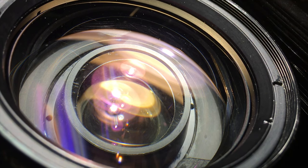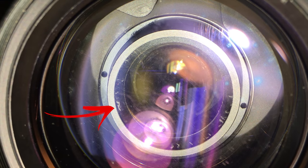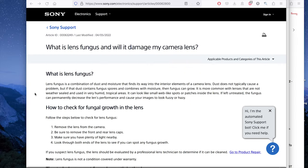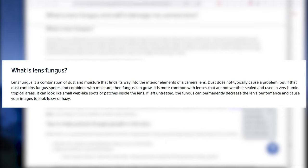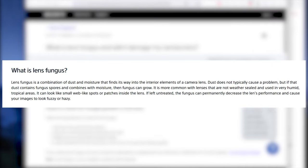Lens fungus is a very common problem with all lenses, usually because they have been around for a long time or because they have been stored in dark and humid environments for long periods of time. According to Sony's website, lens fungus is a combination of dust and moisture that finds its way into the interior elements of a camera lens. Dust does not typically cause a problem, but if that dust contains fungus spores and combines with moisture, the fungus can grow. It's more common with lenses that are not weather sealed and used in very humid tropical areas.